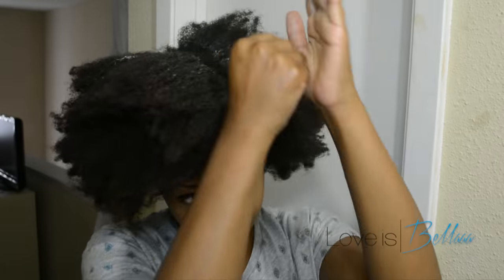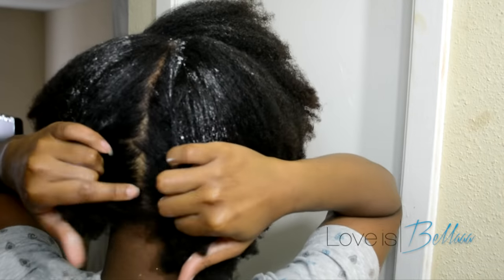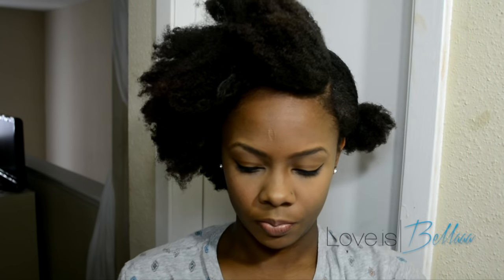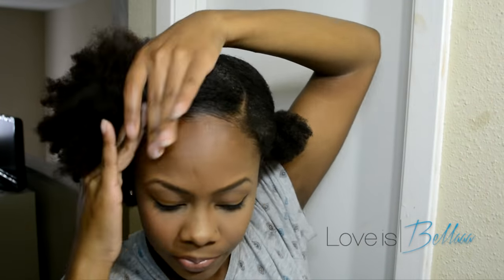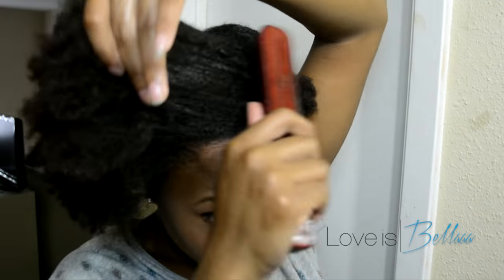Now onto number three. I've been getting a lot of requests about this style. I'm using the same softening buttercream and I'm going to start with a side part. Bear with me because this is a flat twisting style and it's kind of difficult for me to flat twist on camera. I'm sectioning off these two sides and I'm going to start with a larger section on the side part side. I'm using my Gorilla Gel and smoothing down my edges. You can gel down your edges at the end of the style, but I like to make sure my side part is sleek before I start to flat twist.